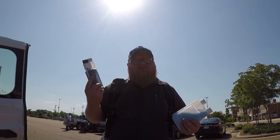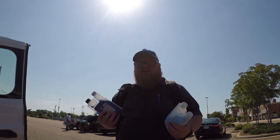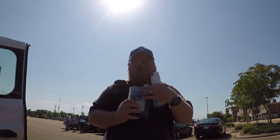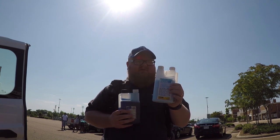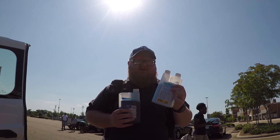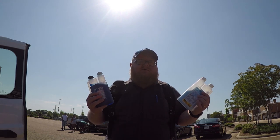You could do one ounce for every three gallons — so that's what I'm going to do. I've got three gallons of water down here and I'm going to add an ounce. It's got a perfect measuring thing on the top. I've also got the glide that goes with it.